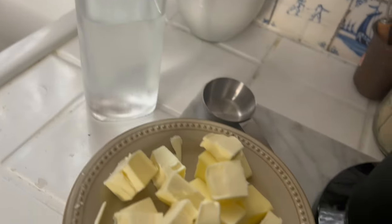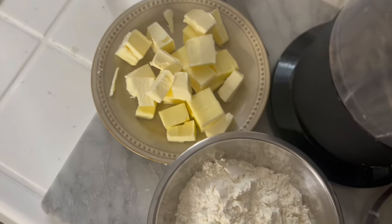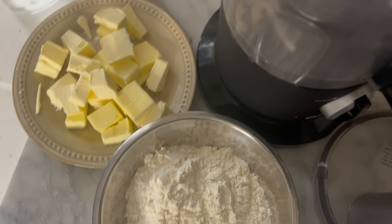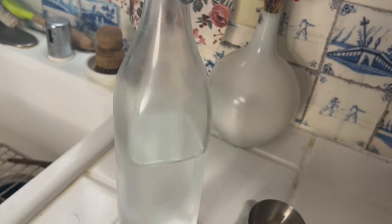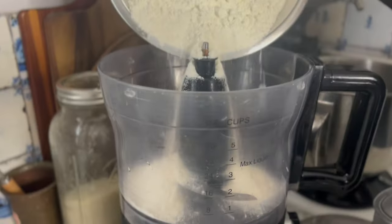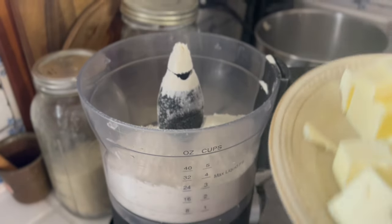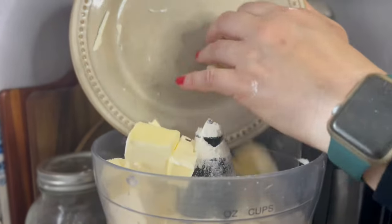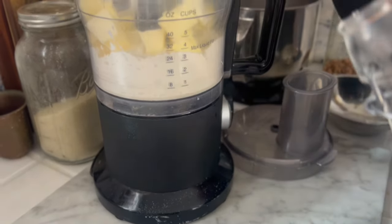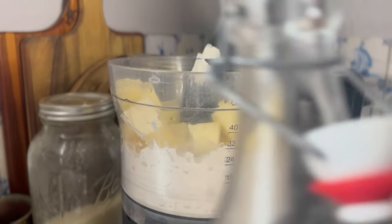For our two ingredients, I have cold salted butter — or you can use unsalted, whichever you prefer — and all-purpose flour. I'm also going to add just a little bit of really cold water to help bind it. We have two cups of all-purpose flour and one and a quarter cups of salted butter. The water isn't on the ingredient list, but I'm going to add a half cup of really cold water.